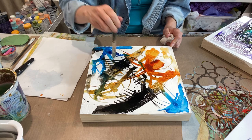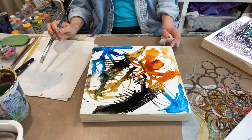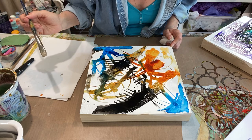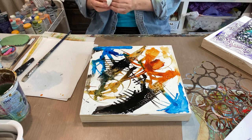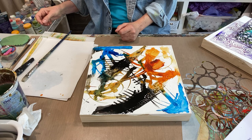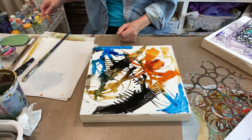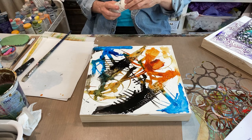If I get it too wet then I won't be able to do anything else to it while you're watching. I'm going to throw a little bit of white — fluid acrylics white — on here.